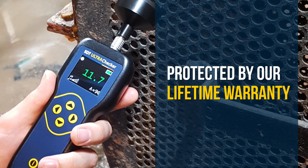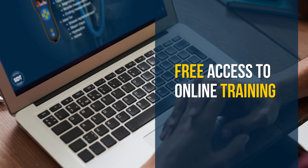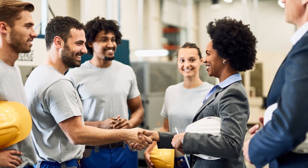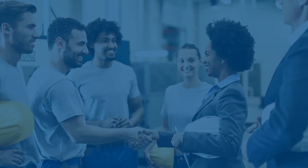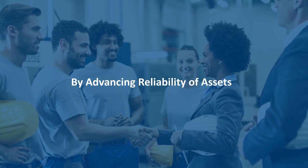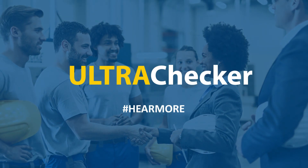The UltraChecker is protected by SDT's lifetime warranty and its effectiveness is guaranteed by the free access we offer to our online implementation training — just some of the ways we enable our customers to achieve their operational objectives by advancing the reliability of their assets. Hear more.